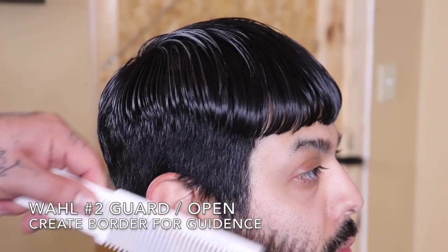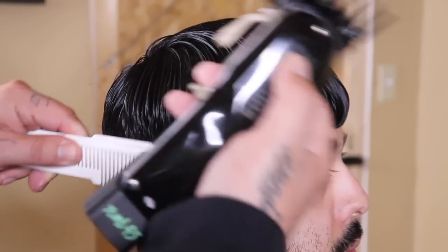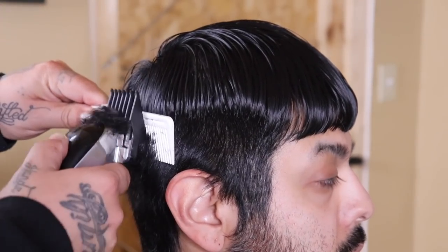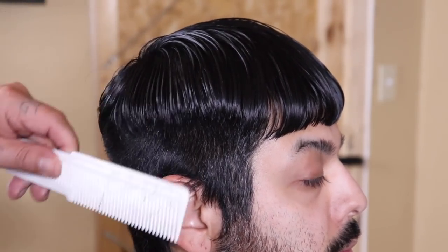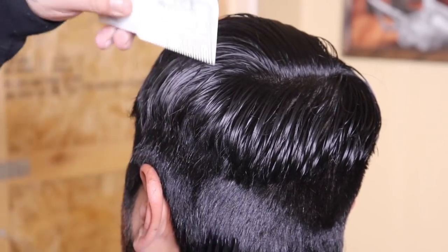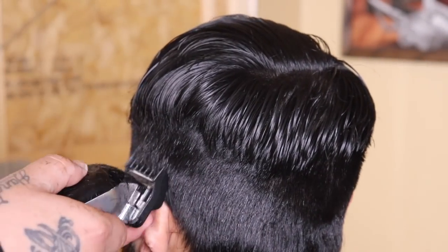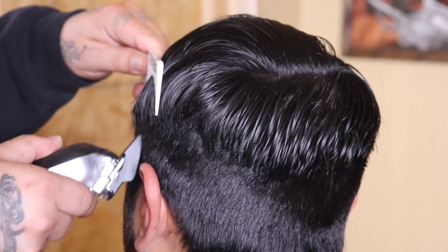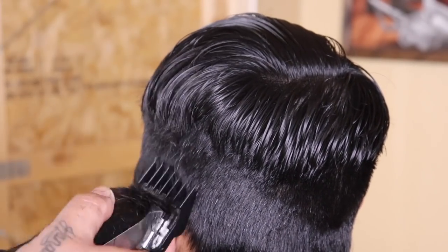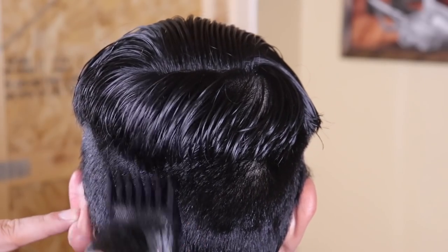Now that I've established the length of the haircut, I'm gonna come in with my Wall number two guard with the lever fully open and set a perimeter around his head. I'm choosing the number two guard with the lever open because that is a good length to bridge the gap from that blurry blend to the length on top — that two and a half is really gonna help.